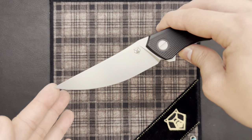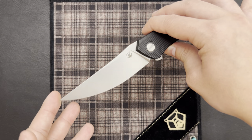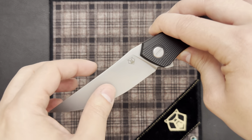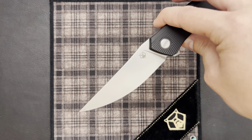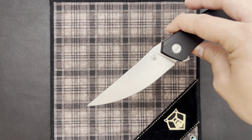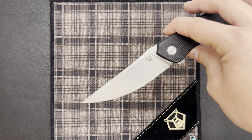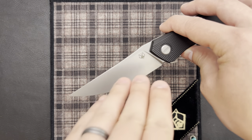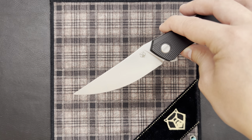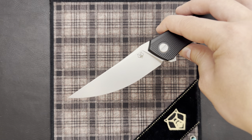The blade finish on this knife is something different from the production knives. As you can see, we do have a coarser finish. This can be looked at in two different ways. A lot of people love the blade finish on the production Shirogorov knives — it's definitely a step above many other brands. But having this coarser blade finish will take less time for the workshop to do, which helps keep the price reasonable. It will also hide scratches better.